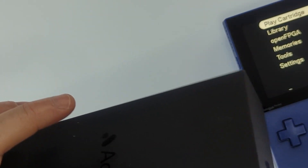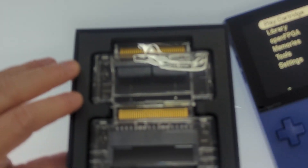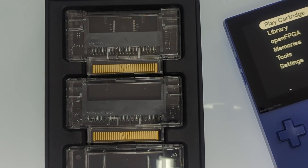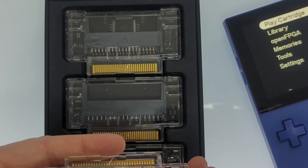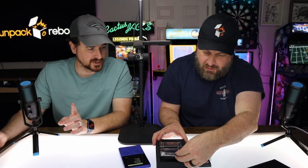Behold the accessory box — very basic, marked 'accessory box,' very clean. For those keeping track, we have a Game Gear adapter that was previously sold by itself. This set also has the Game Gear adapter with a cartridge already installed, and a Neo Geo Pocket Color adapter.